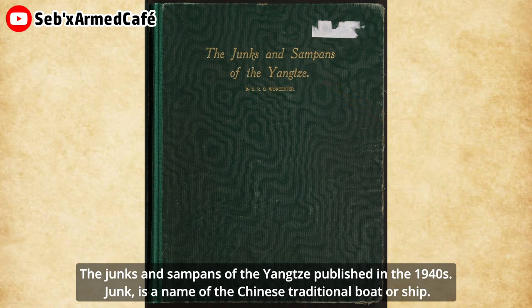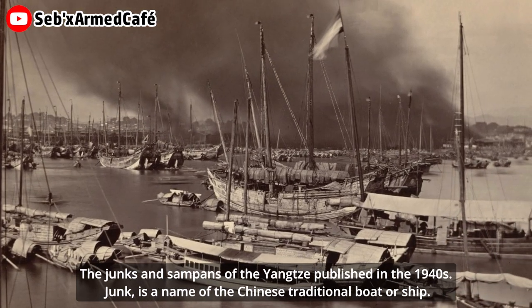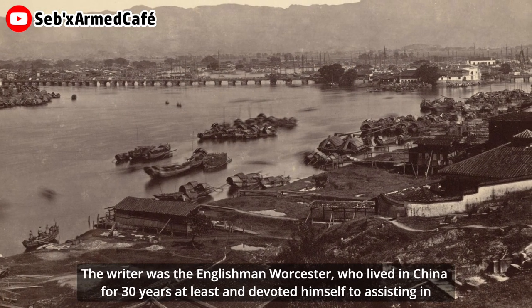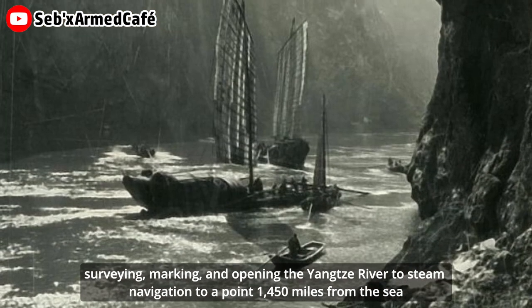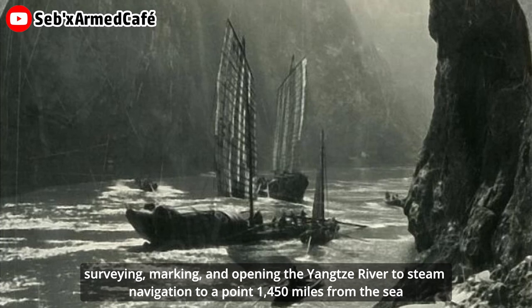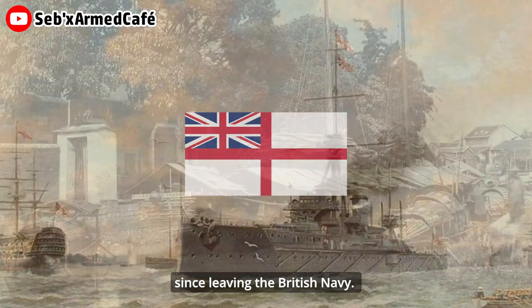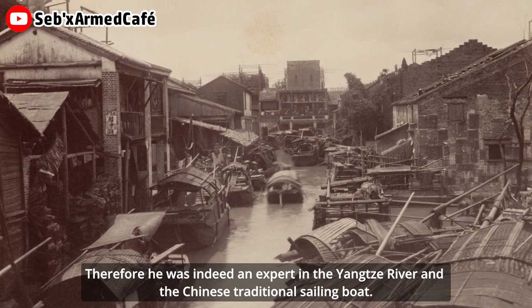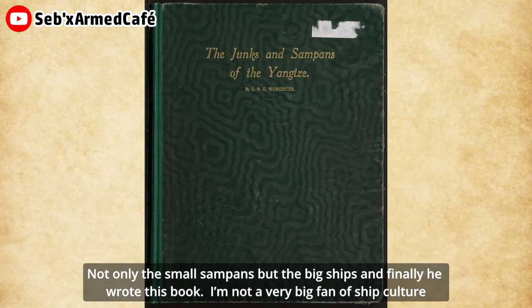The Junks and Sampans of the Yangtze, published in the 1940s. 'Junk' is the name of the Chinese traditional boat or ship. The writer was the Englishman Worcester, who lived in China for at least 30 years and devoted himself to assisting in surveying, marking, and opening the Yangtze River to steam navigation to a point 1,450 miles from the sea, since leaving the British Navy. Therefore, he was indeed an expert in the Yangtze River and the Chinese traditional sailing boat, not only the small sampans but the big ships. And finally, he wrote this book.